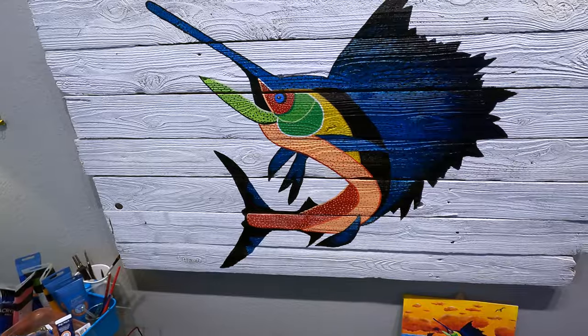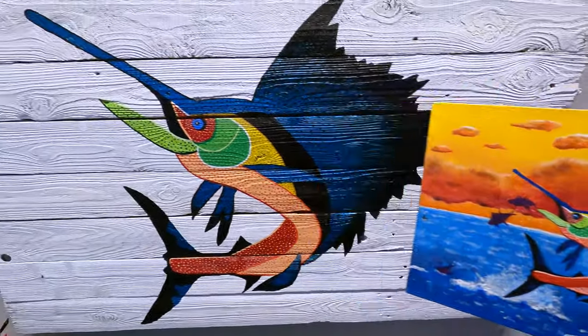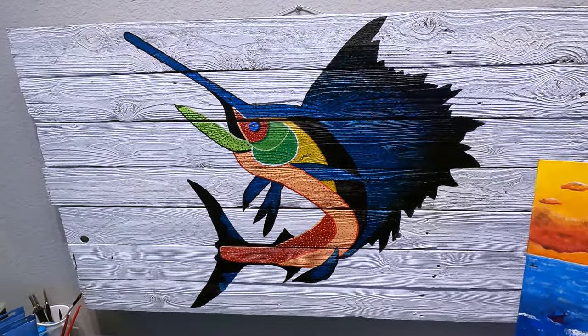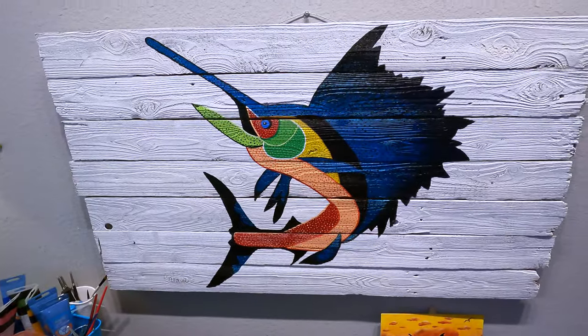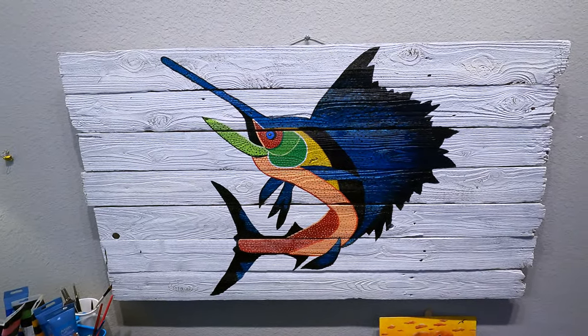I'm done. You look really good, Mama. Thanks. Here was the original and here is what I'm going to send him. We need to coat it with something or other. I need to make the white part a little bit whiter, but I'm happy with it. I think he's going to love it. It's beautiful. All right guys, thanks so much for joining me on this journey. I will see you all next time.